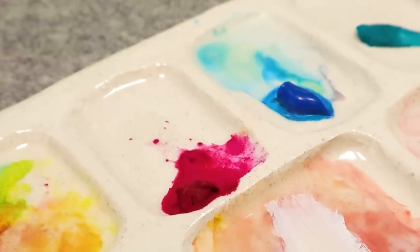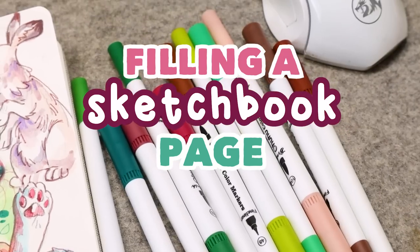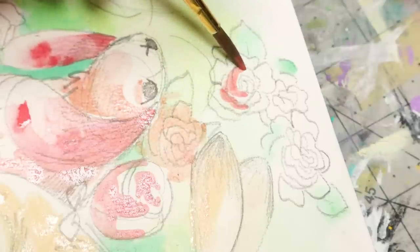Hi everyone! In this video we are filling a page in my sketchbook with cozy little flower bunnies and hares. I love drawing rabbits and hares and bunnies — all those little guys.